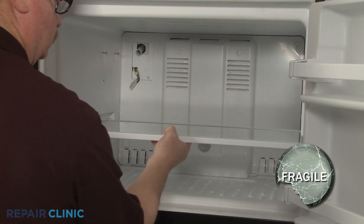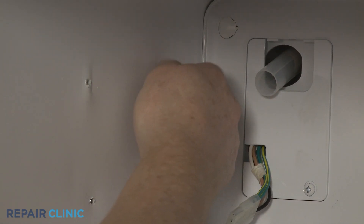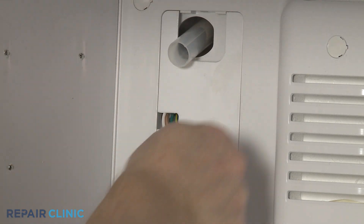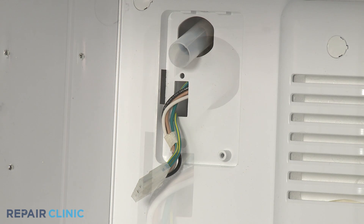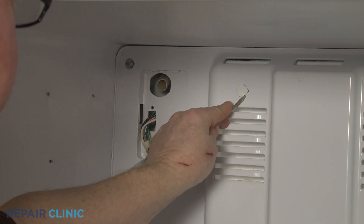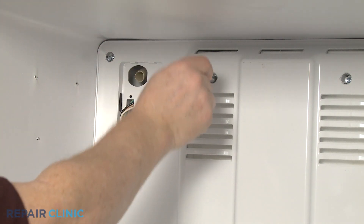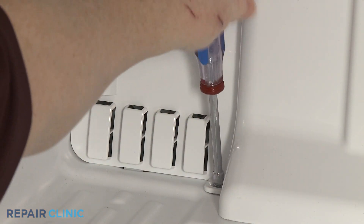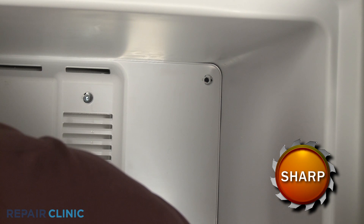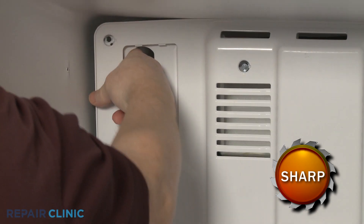To access components behind the evaporator cover, first slide out the glass shelf. Next, fully unthread the upper ice maker mounting screws. Using a Phillips head screwdriver, unthread the screw to release the ice maker harness cover. Slide the fill tube extension off of the fill tube. Detach all of the screw hole plugs. Use the quarter-inch socket or nut driver to unthread the screws securing the evaporator cover. Pull the evaporator cover forward from the top. Push the ice maker wire harness through the slot and you can fully remove the evaporator cover.